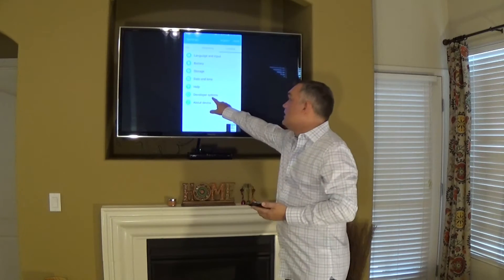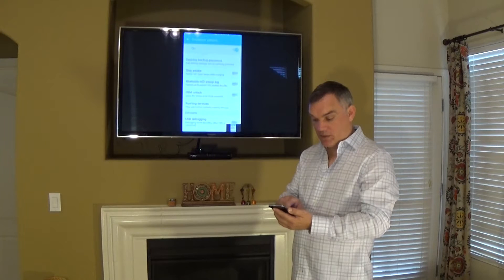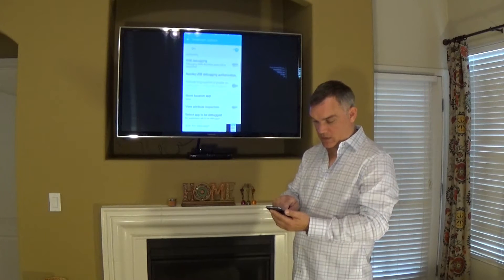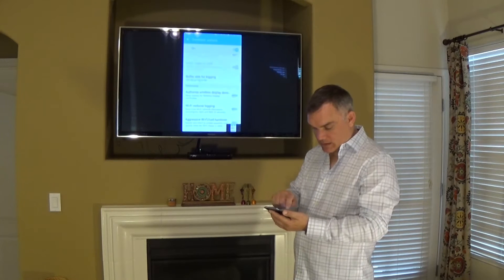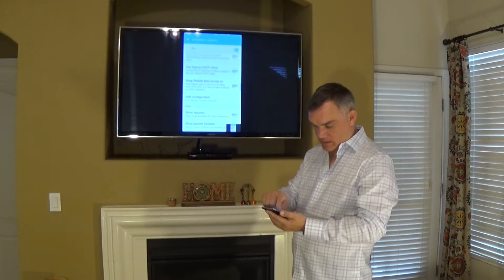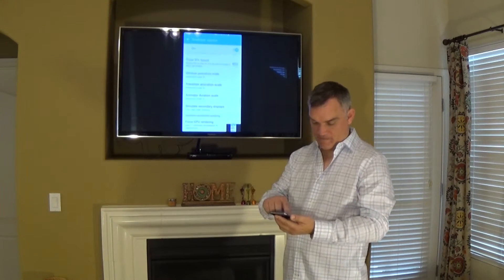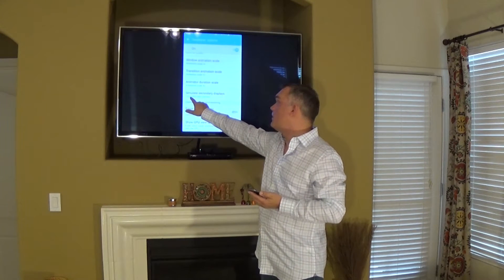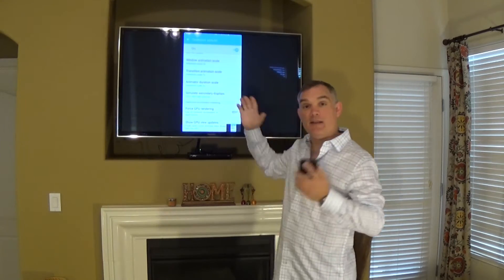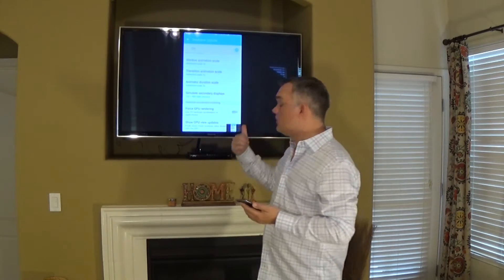You're going to see Developer Options show up. Go into that and navigate to Simulate Secondary Displays. You want to make sure that it says 720 by 480 mdpi and then in parentheses it says secure. You want to do that first before you try to cast onto the screen.